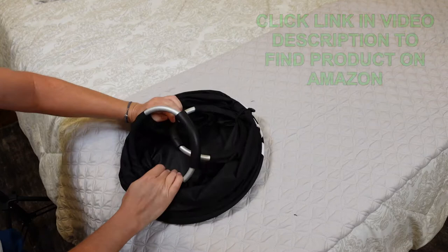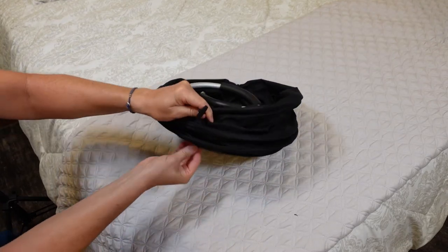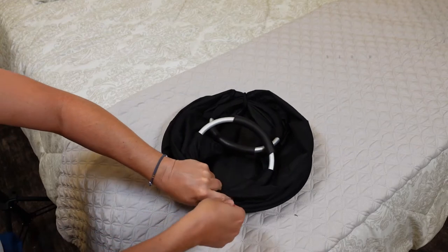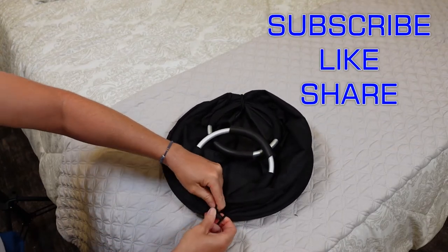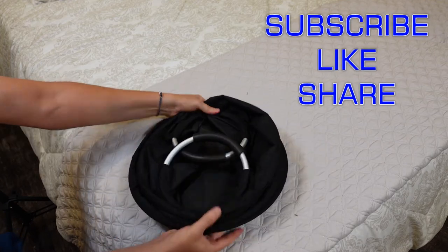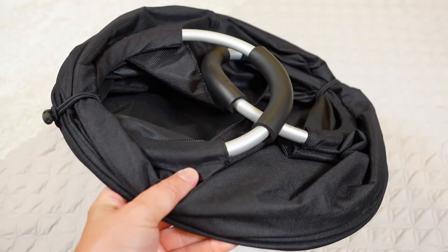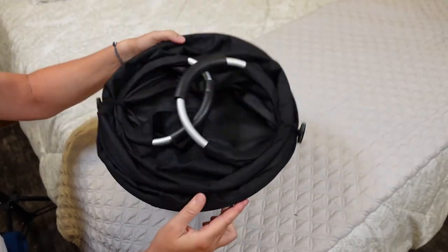Latch that, and then you do the same thing on this side — grab the little button over here and grab the cord on the bottom there and latch that over there. And there you go. Now it's all folded nice and flat and ready to be stored until the next time you're going to use it.